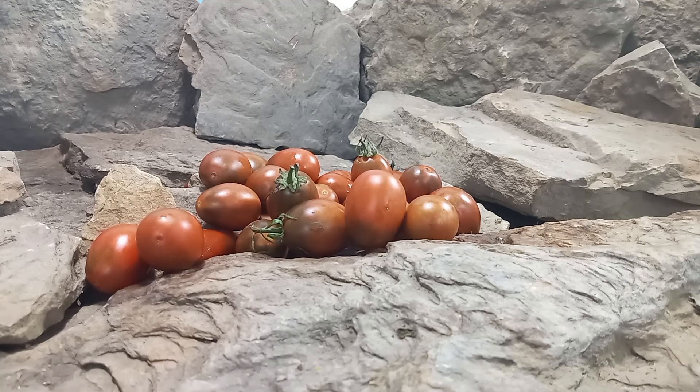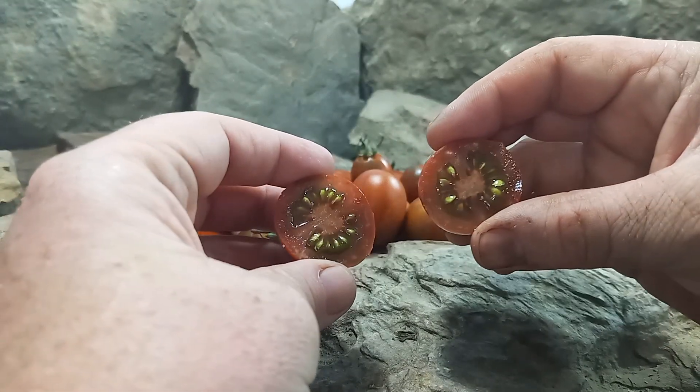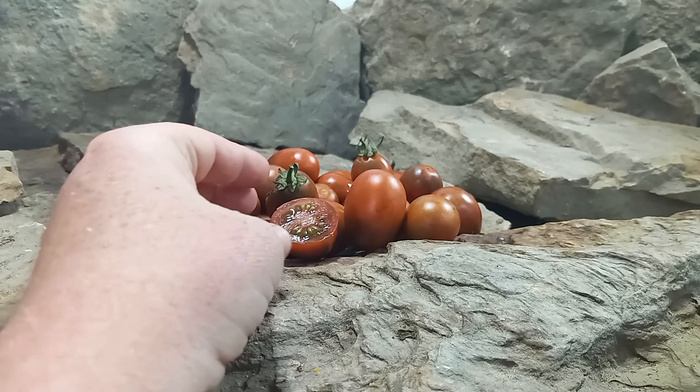Let's open this up and see what the insides look like. Here's what the insides look like — let's give it a try and see what the flavors are like.